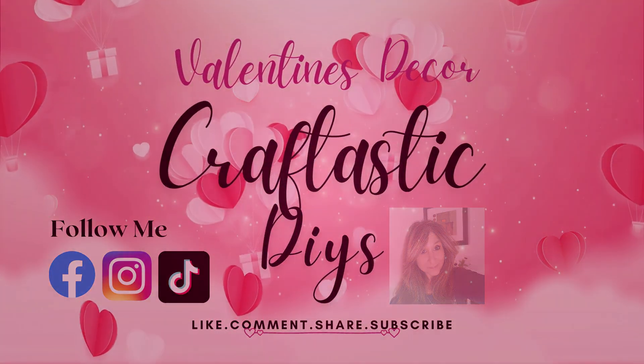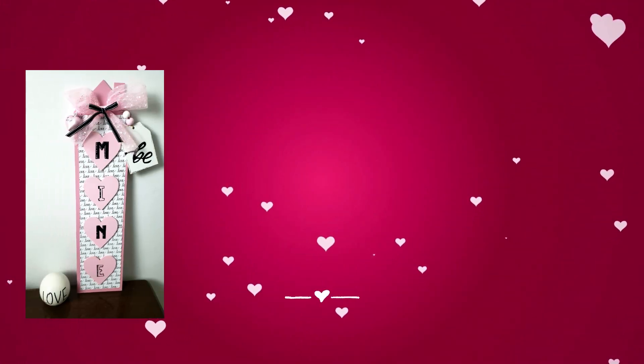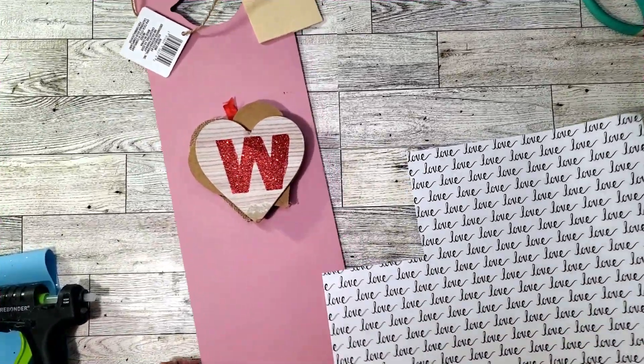Hi everyone, welcome back to my channel. Thanks for joining me today. I have some cute adorable Valentine's DIYs I want to share with you, so let's jump right into DIY number one.